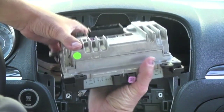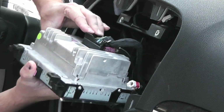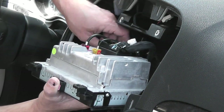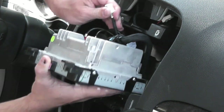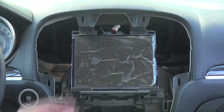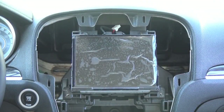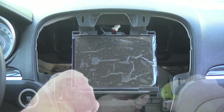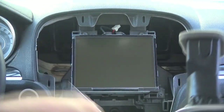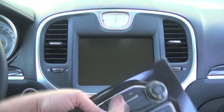We can now install the RA4 radio using the exact same connectors. You'll notice it'll slide right back into place. You could screw in those four screws. We can now reinstall the bezel surround — you may want to remove the screen protector — and then reinstall your climate control.